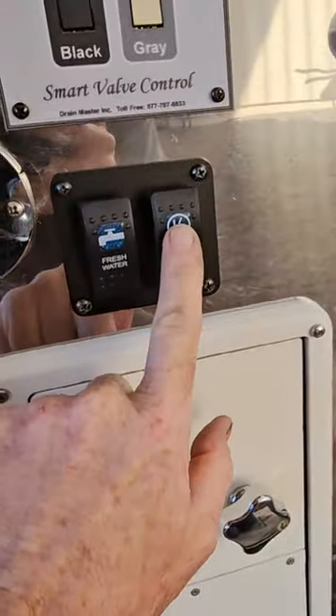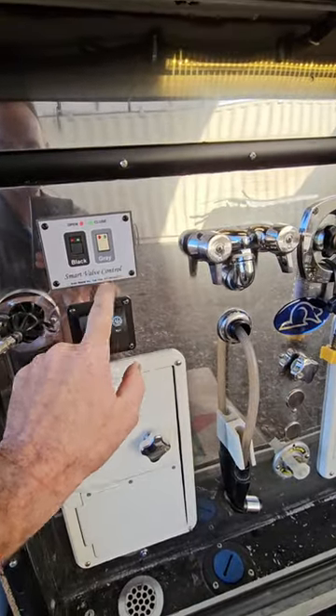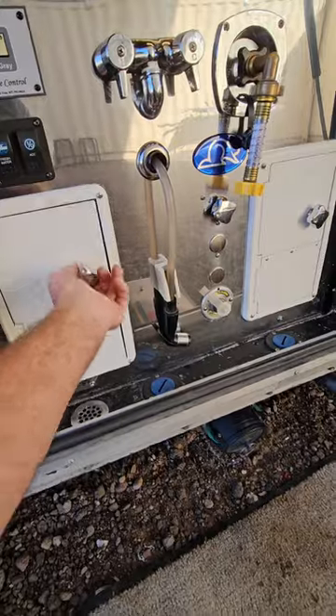This right here is the safety switch for the dump tank valves. Those valves won't work, and the ones inside won't work, unless that switch is on. Before this, this is how you were supposed to get to the sewer hose.